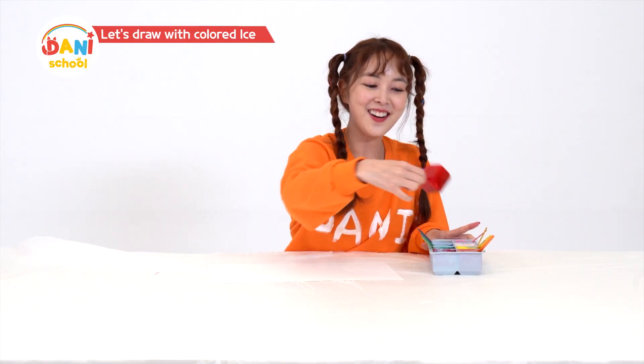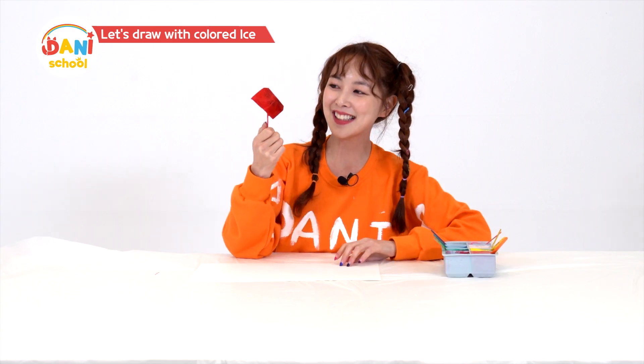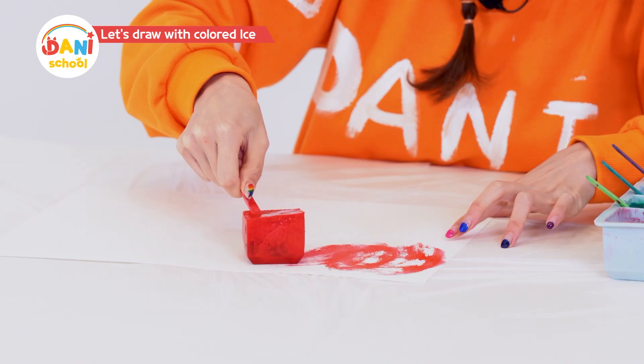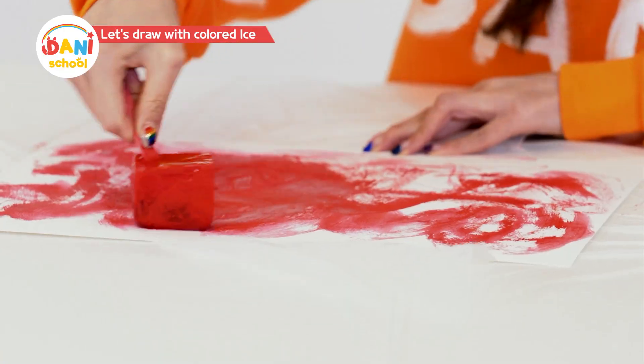First, red colored ice. Frozen, it's like a red gemstone. Wonder what the red will look like. Red — swoosh! It's like exploding magma or the fiery sun.